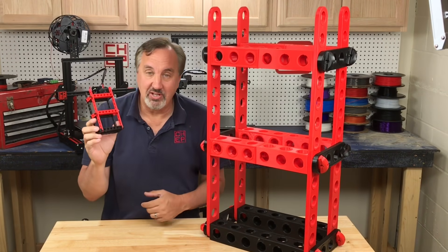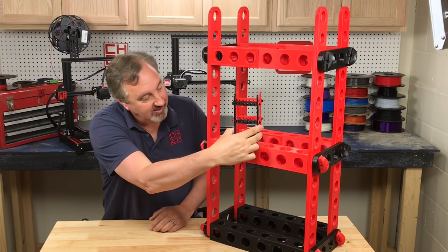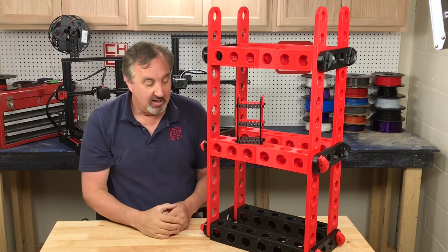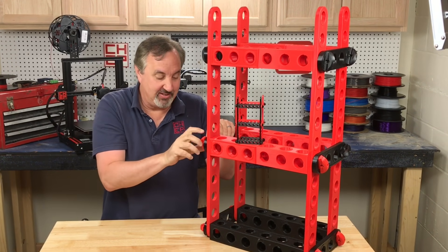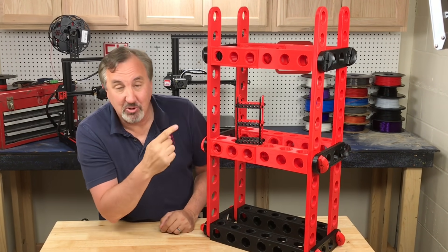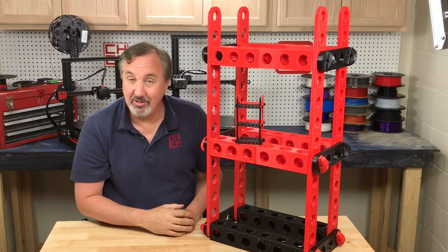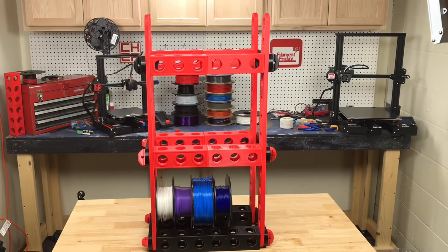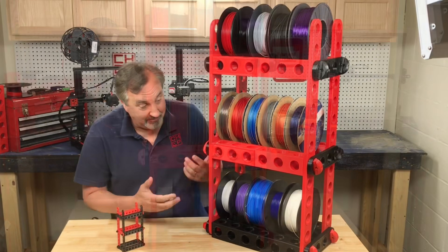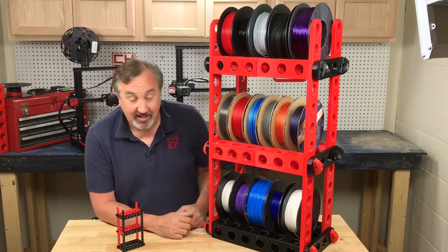And here it is — 500% scale of the original. That's quite a difference. This does use the two-piece beams, and these are a lot easier to assemble because the screws fit my hands better. So let's put some spools on this and see if it works. They fit just fine and it's really solid. I think this is fun.